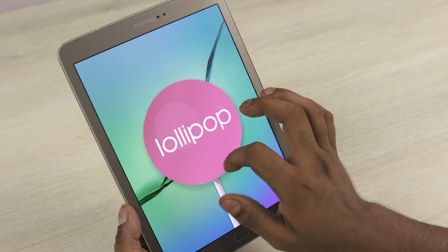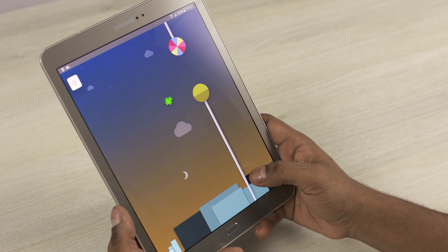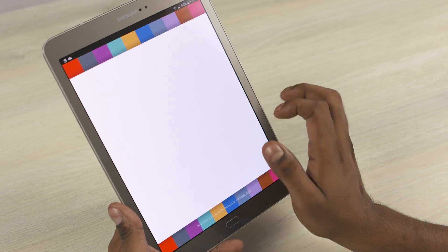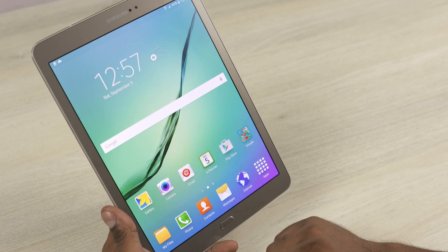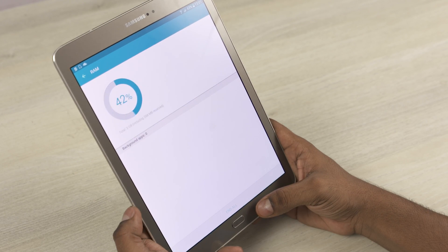The Tab S2 currently runs on Android 5.0.2 Lollipop with Samsung's new and improved TouchWiz UI on top — the same one we've been seeing since the Galaxy S6. Flipboard's inconsistent as always, so let's turn that off. Being a tablet, there's no support for themes yet. Of the 32GB of onboard storage, about 25GB is available to the end user, and there's also 3GB of RAM present.